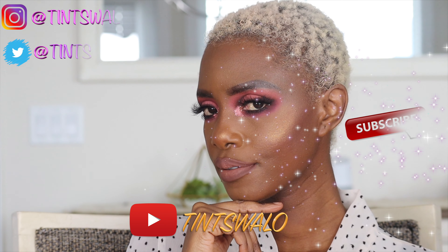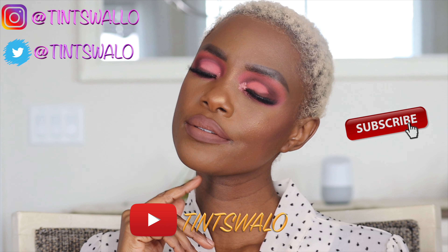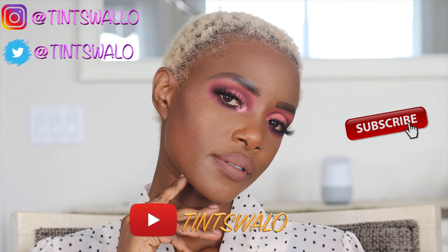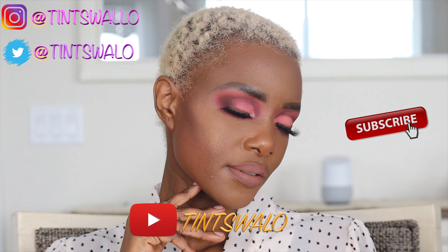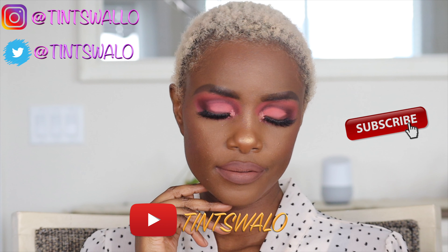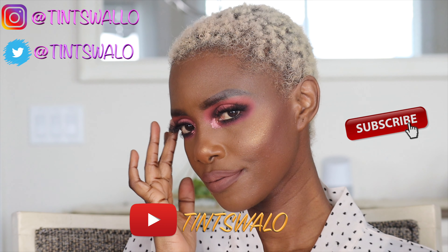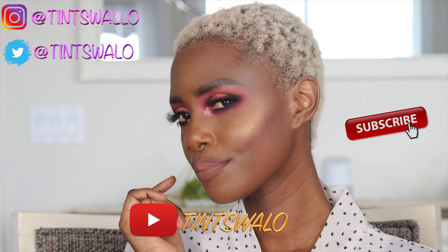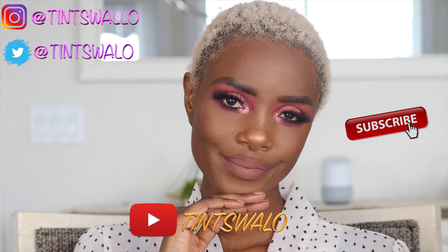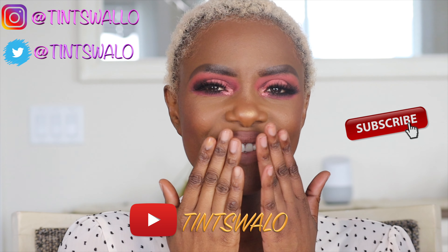Hi everyone, welcome back to my channel. If this is your first time here, please make sure you are subscribed and have your notifications set up so you don't miss anything. Today I wanted to show you how I achieved this beautiful peachy look — it's so easy! If you're interested in seeing how I achieved it, please stay tuned and let's have some fun today.